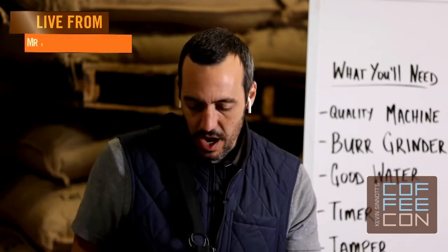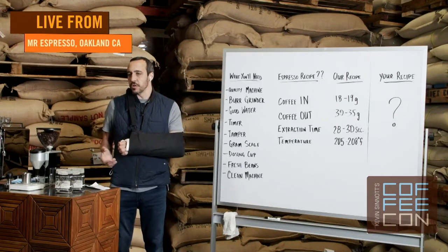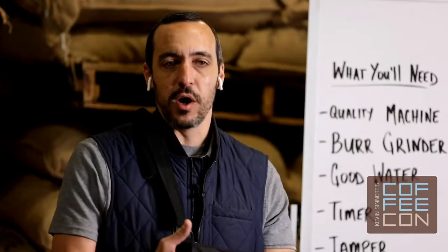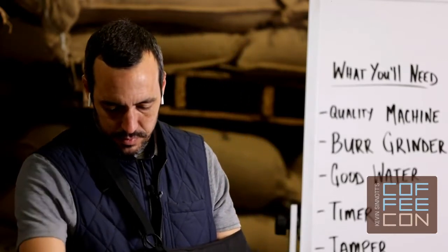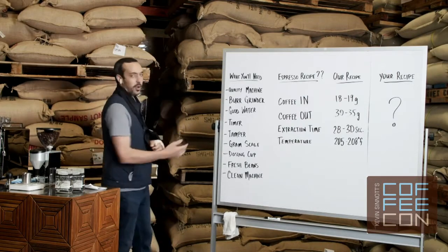We ultimately want to help save you from some of the guesswork, trial and error, and research that many of us have had to do within the industry and at home to arrive at what works well for making home espresso. We're hoping from some of the things covered today we can save a little time in the process. A few things you'll need — I'm going to point here with my right hand, my left hand's a little banged up.